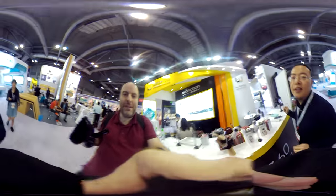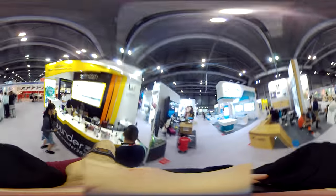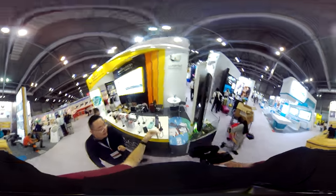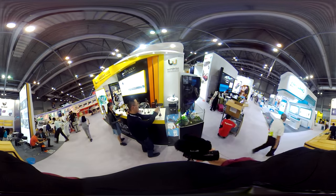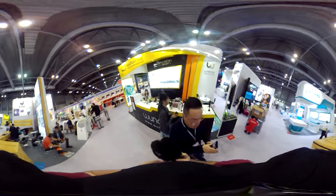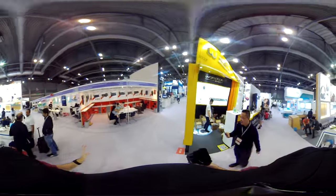This camera is still running. Let's walk a little bit around so people can see the video quality. Maybe come along — let's just walk around quickly so people can see how stable it is, because it has electronic image stabilization inside.